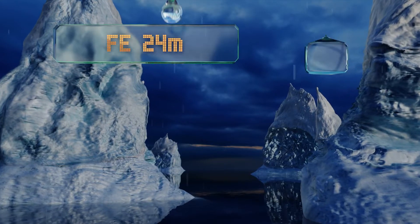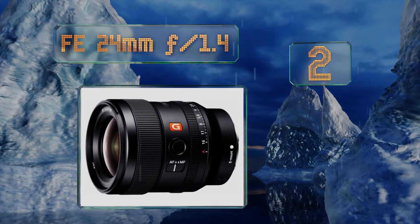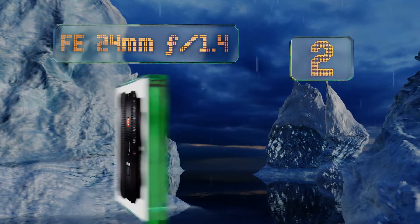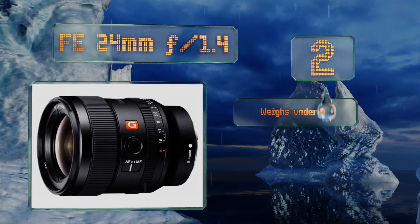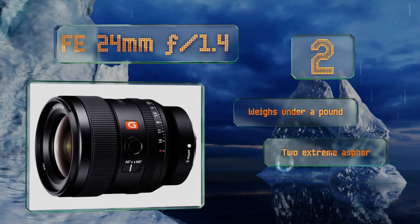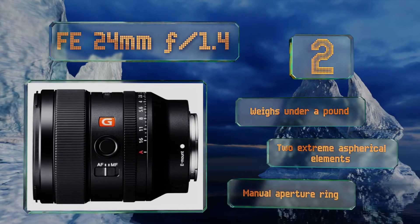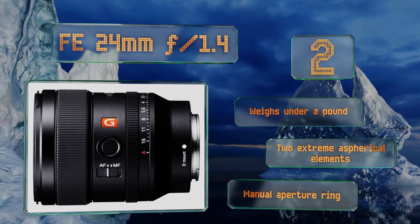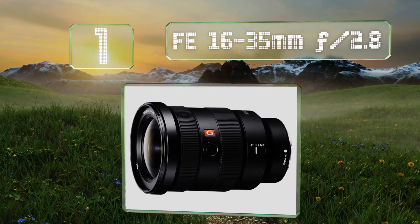At number two, the FE 24mm f/1.4 offers users the ideal speed and focal length for astrophotography, but it's wide and bright enough to apply to a vast number of other subjects as well. It can create a beautifully shallow depth of field, weighs under a pound, and features two extreme aspherical elements and a manual aperture ring.